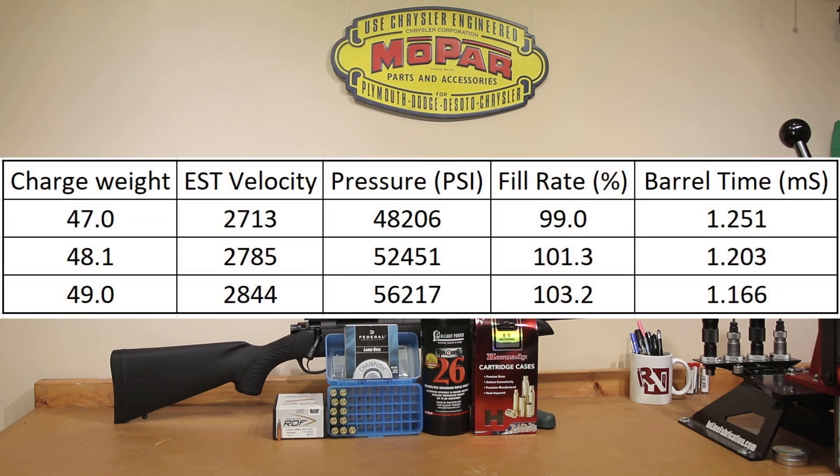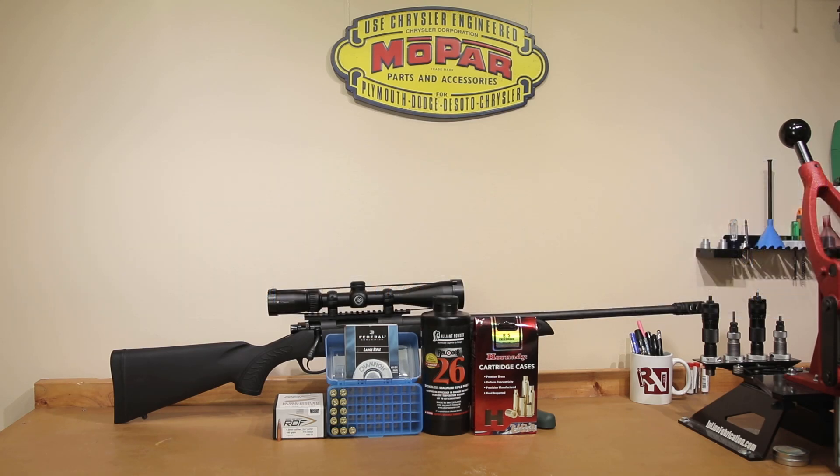Starting at 47 grains, the actual pressure that QuickLoad is predicting is 48,206 psi. With that overall length, they're predicting a 99% fill rate, predicting we're going to burn at least 99.4% of our powder at an estimated velocity of 2,713 feet per second. The barrel time we're going to be looking at is 1.251 milliseconds. Keep in mind the barrel node that we're actually going to be looking for is theoretically 1.2018 milliseconds for the 22 inch barrel length. At 49 grains, the maximum pressure we're supposed to achieve is 56,217 psi at an estimated velocity of 2,844 feet per second, and our barrel time should drop to 1.166 milliseconds. This is a very full case at 103.2% fill rate. We should burn most everything — QuickLoad says 99.98% burn rate, so maybe two or three kernels of powder are going to fly out of that barrel unburnt. With all that load data discussed, let's go out to the range and see how it performs.